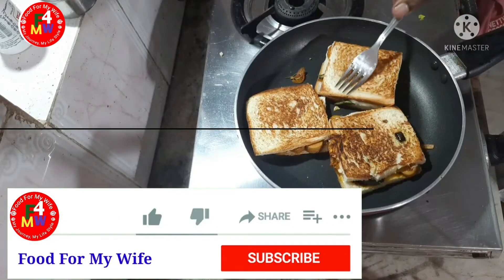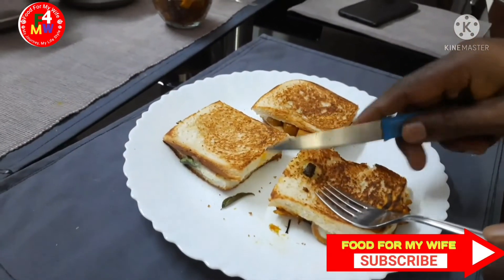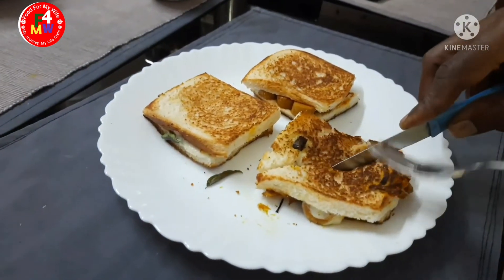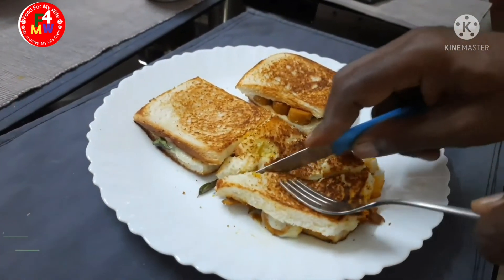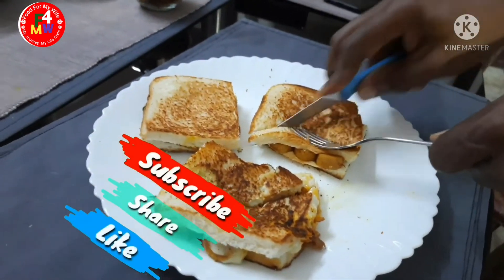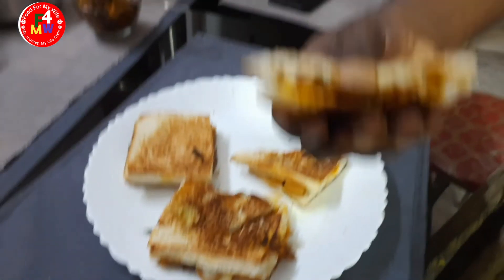We will be able to cook the sausage bread toast and we will be ready with this recipe. Please like this video, subscribe, and take care.